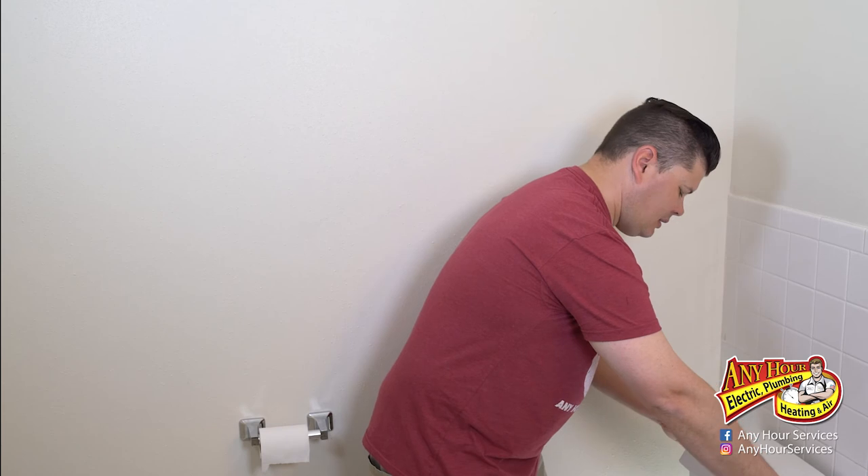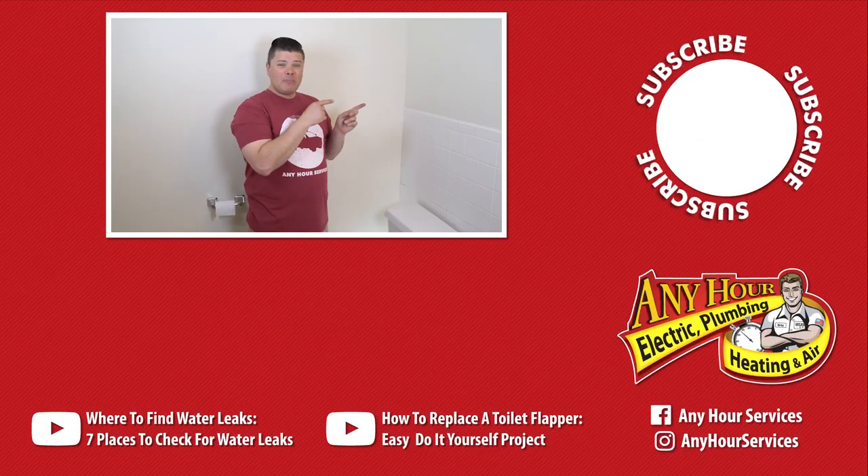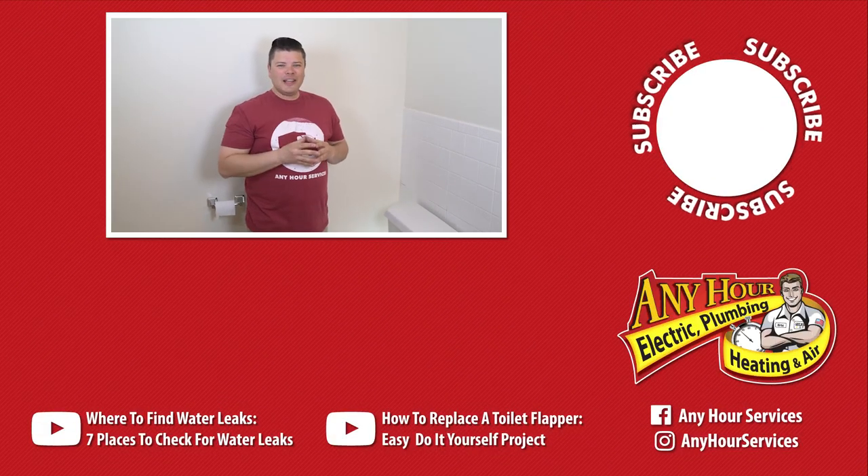Then just put the lid back on the tank and you're all done. If you found this video about how to fix a running toilet by replacing the fill valve helpful and informative, give us a thumbs up — we really want to know if you like what we're making. If you have any other questions about major systems in your home, leave your suggestions in the comments below. Don't forget to subscribe. Have a great day, thanks for watching.